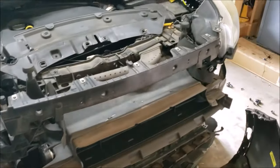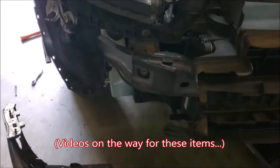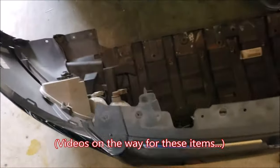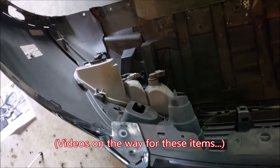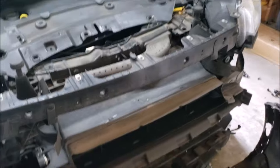Now I'm just going to massage it all out of place — there is your bumper assembly. Now that we have our bumper cover removed, there's really a lot of things you can do. You could replace your headlights, get to your horn, your washer fluid reservoir, your fog lights, your parking lights, and your turn signals. There's a lot you can do once you pull off this bumper cover.